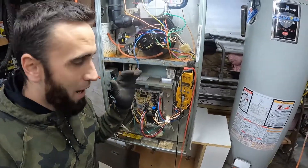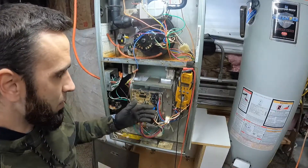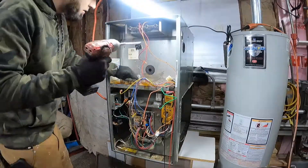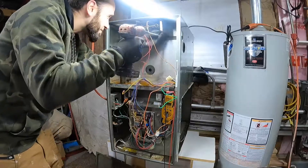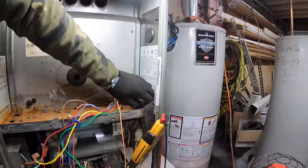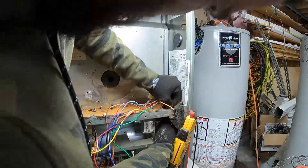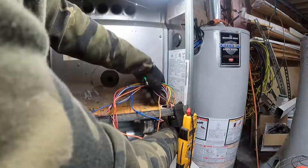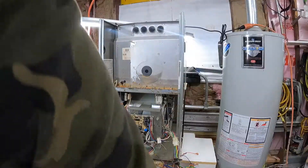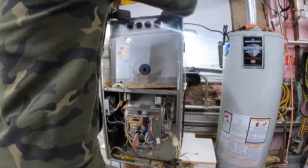Hopefully you guys found this helpful. I am getting ready to strip this furnace down and I'm going to save all the parts that I could potentially use.